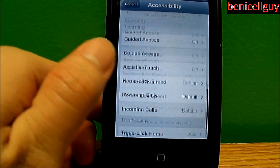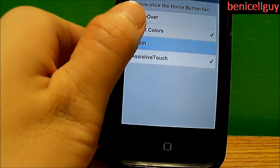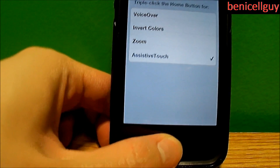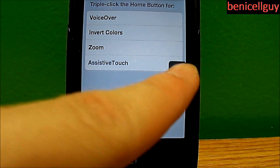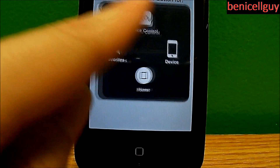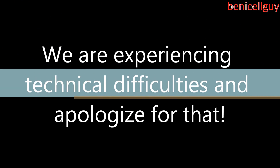Personally, I don't prefer having multiple options set. Assistive Touch brings up a little button on screen in case your home button were to malfunction or something.